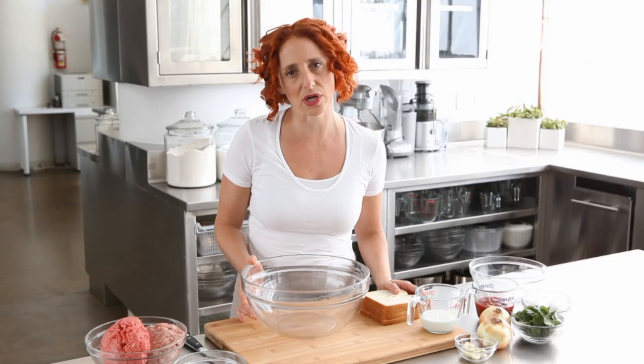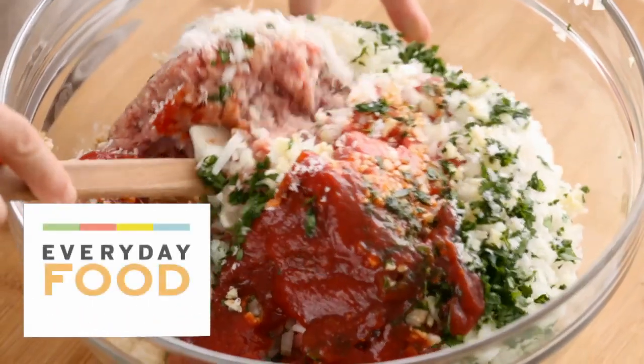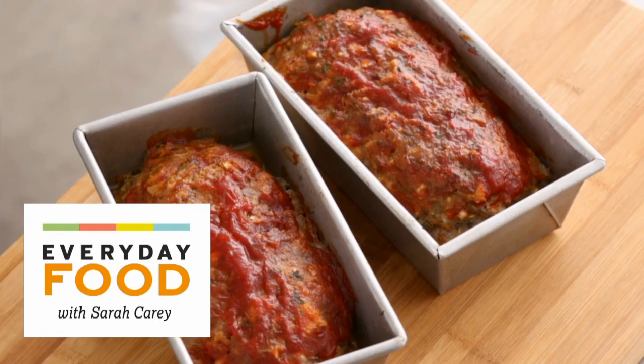You know what I recently realized? I've never made meatloaf on these videos. Actually I did once, it was a turkey meatloaf. Today I'm making a regular classic meatloaf and I'm gonna make two, and that way if you want to you can freeze one.